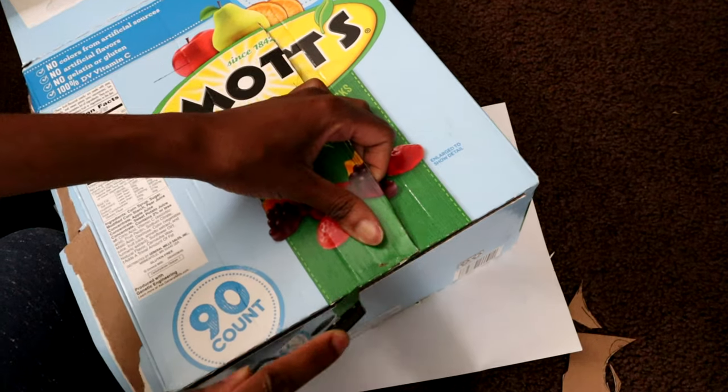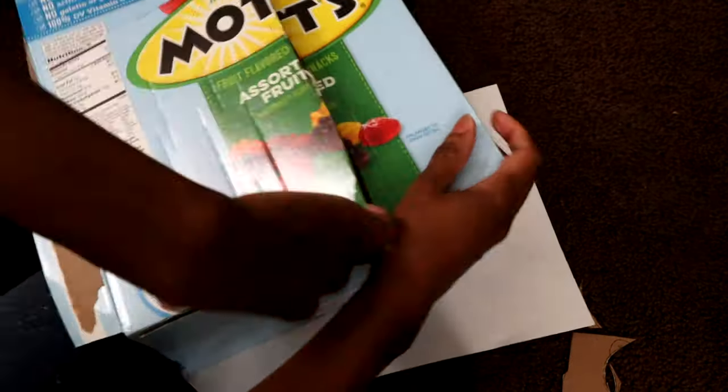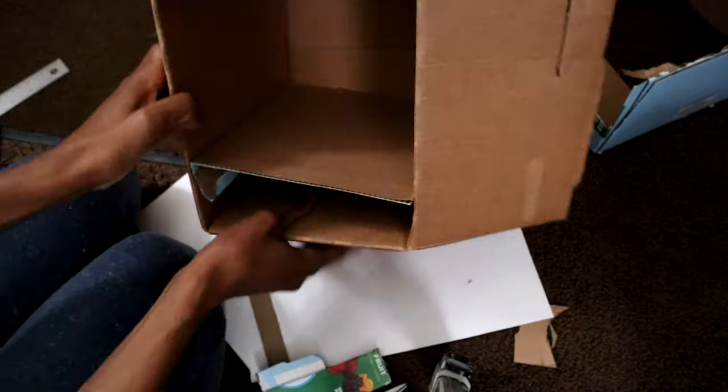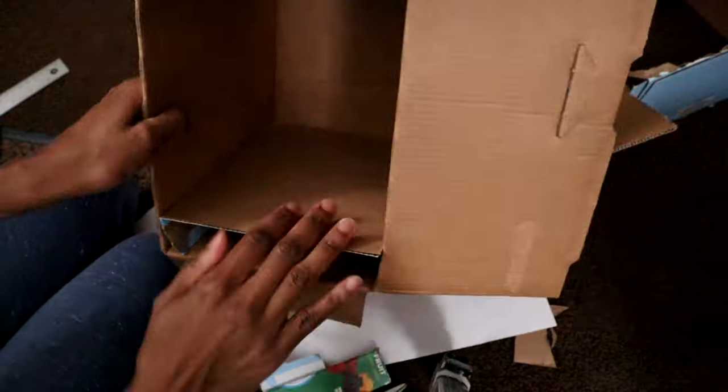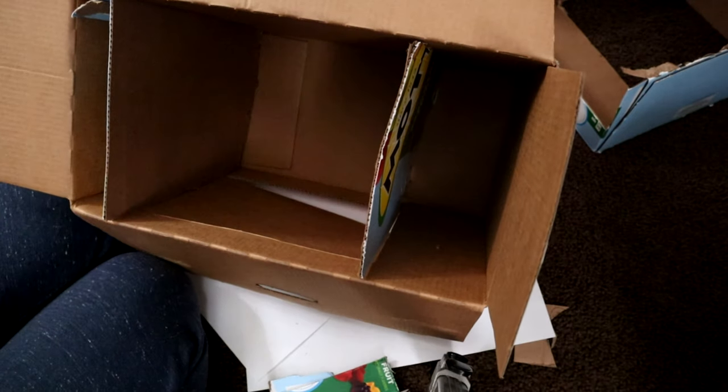This is my first time making something like this, so I hope it turned out well — she loves it! Here I'm blocking off the other side next to the door. It was a little too big so I just folded it down, but it fits. And this is just the lining that I want to use. I ran out of hot glue, so if you don't have hot glue you can always use tape, but your little one may try to pull it off.